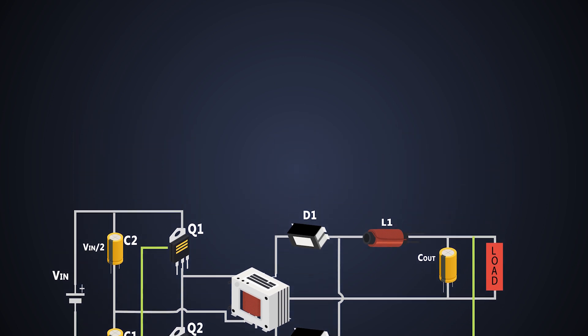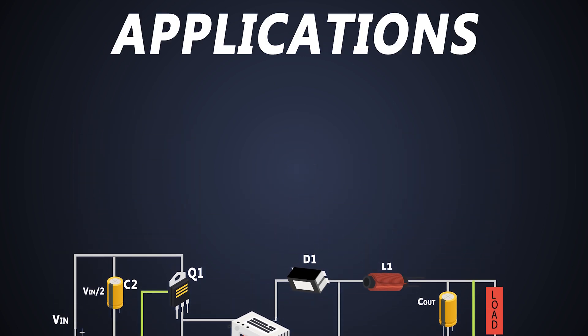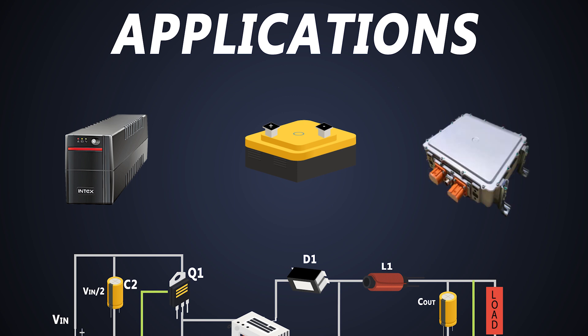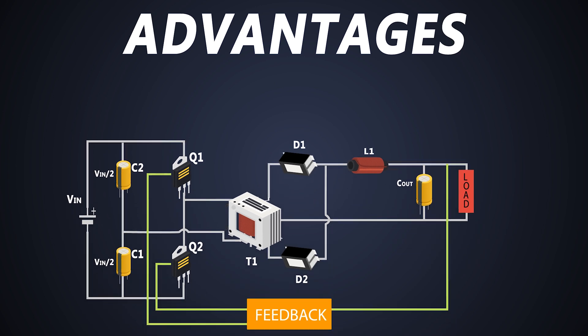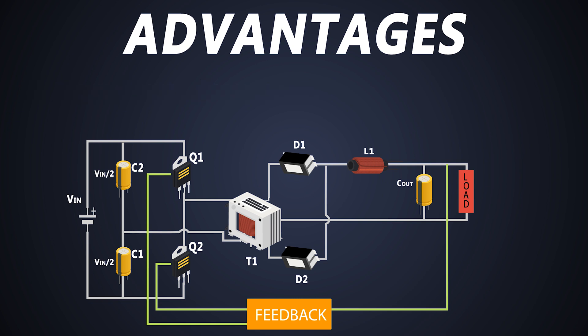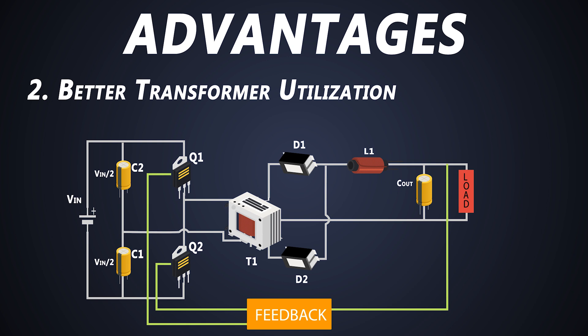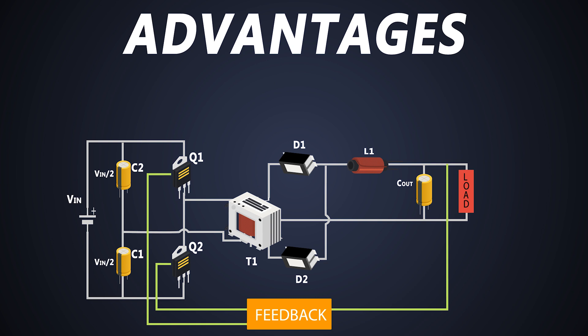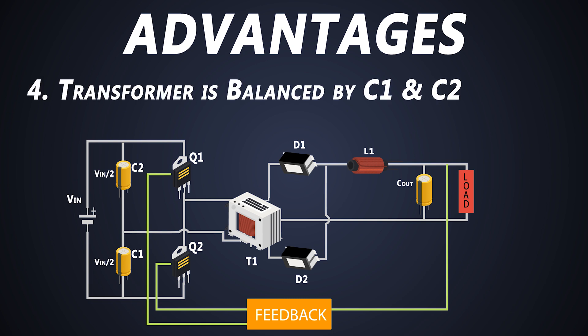This half-bridge converter can handle high power, so it can be used in various applications such as the UPS of a computer, a DC-to-DC converter in an electric vehicle, or a battery charger for small electric vehicles like scooters or tricycles. The converter can be used up to 700W. Due to this topology, the transformer is utilized fully. As the two MOSFETs are in series, the voltage stress on each MOSFET is limited to just the input voltage, and the capacitors balance the voltage on the transformer to half the input voltage in each cycle.